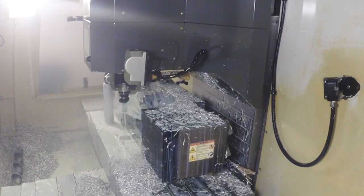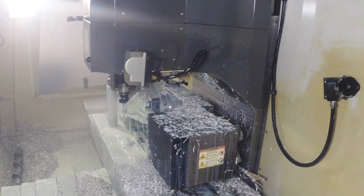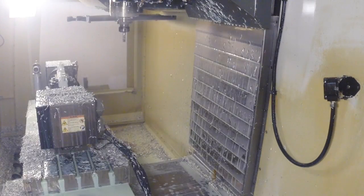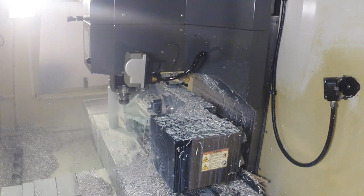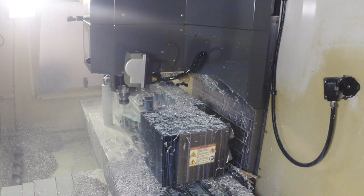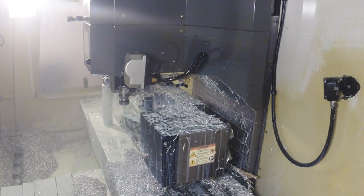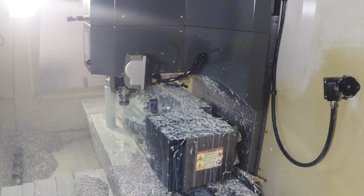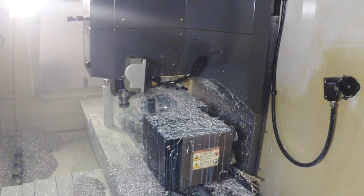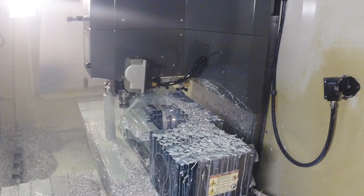We have this on fast-forward. The whole machine cycle takes about an hour and 10 minutes. There are things we could do to speed it up — we could make some forgings — but since we're in a limited production environment right now, we're going ahead and making everything out of aluminum billet. We start with roughly a 12-inch by 7-inch by 2-inch piece, and you can see it flip around.